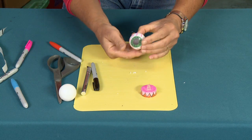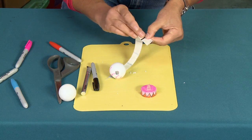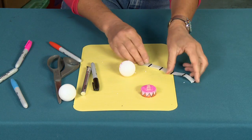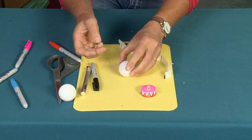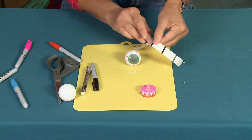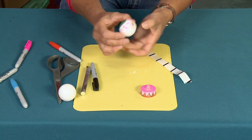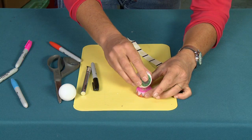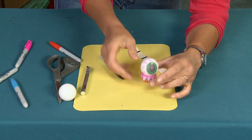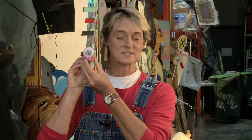Now I've got my eyeball with his hole. I'm going to take some glue dots and place them right around the base of the hole, scrunching them up a bit. Then just place the eyeball on top of the tea light and press it down firmly so it's nice and tight and secure. And there you have it — your glowing eyeball!